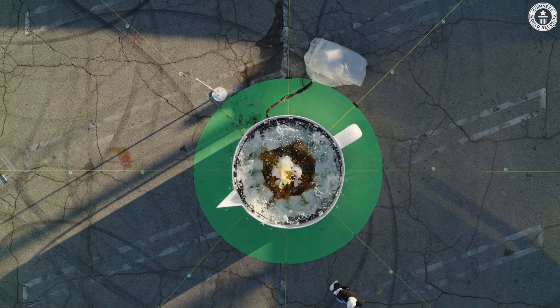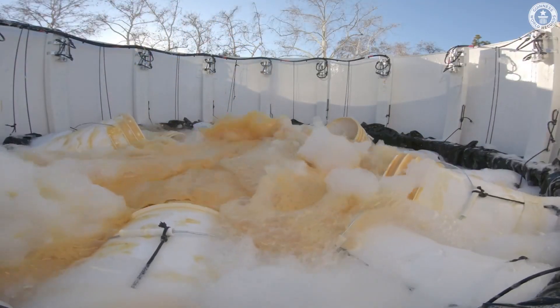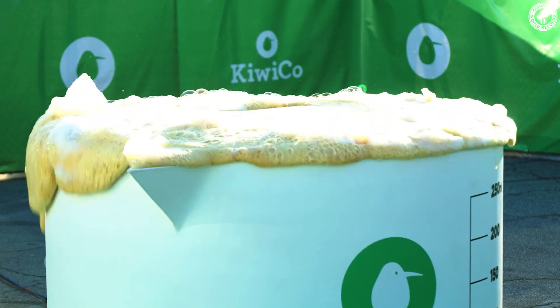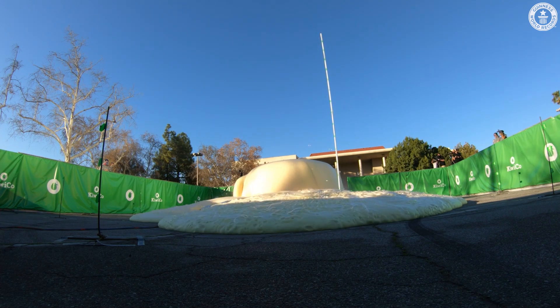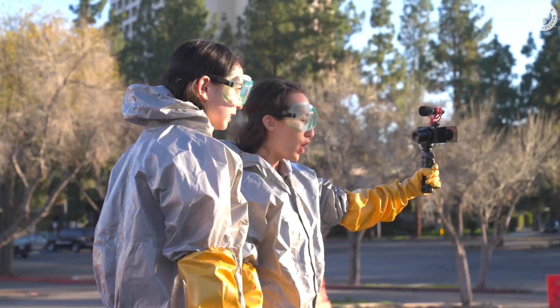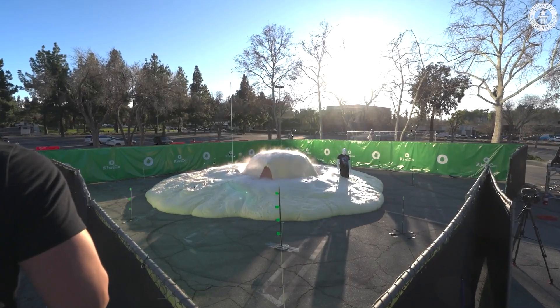Oh my gosh. Oh my gosh. It's so foamy. It's growing. Did we run? I think it's slowing down. We're good.